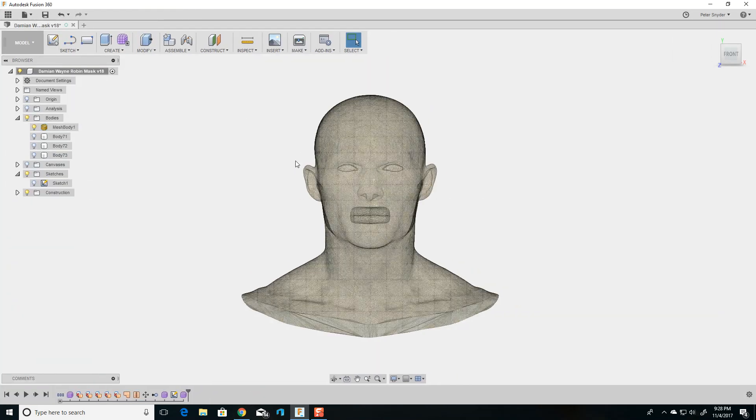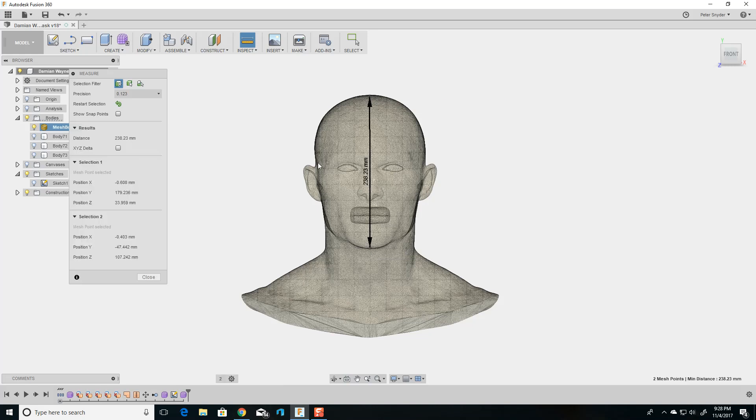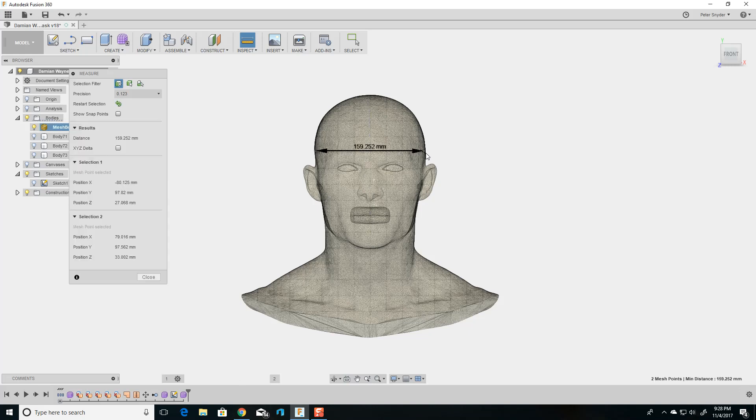I sized this head to be roughly the size of my head. To do something like that it's pretty simple — first you want to go to Inspect, Measure, to see what size the model is when you upload it. This will give you the measurements. If you want to check other dimensions, click here and here, and that will give you the measurements of the head.